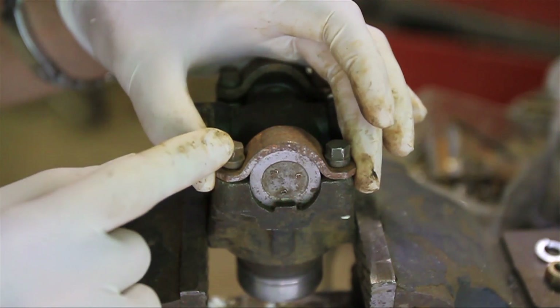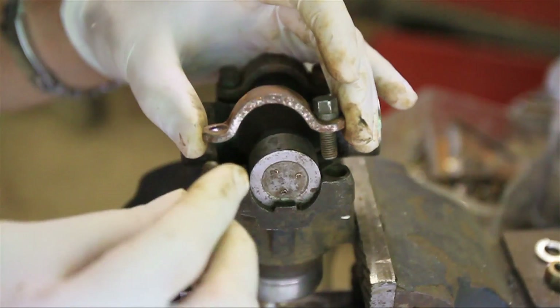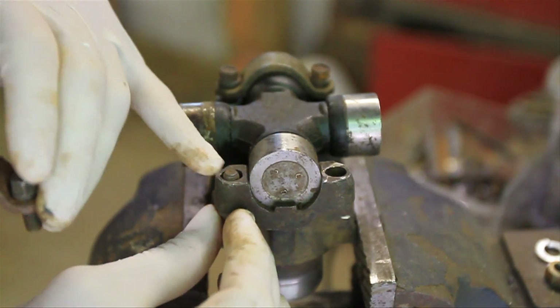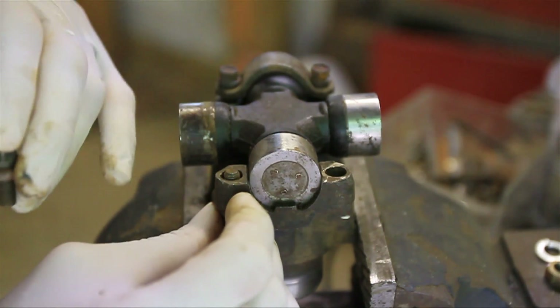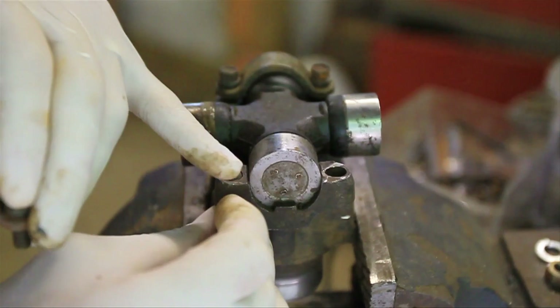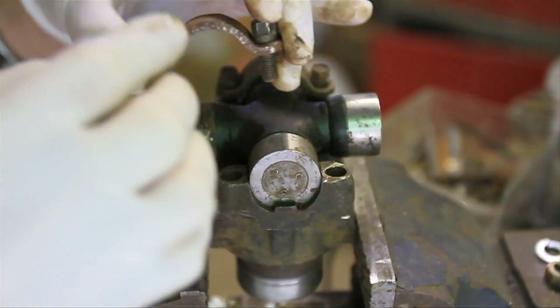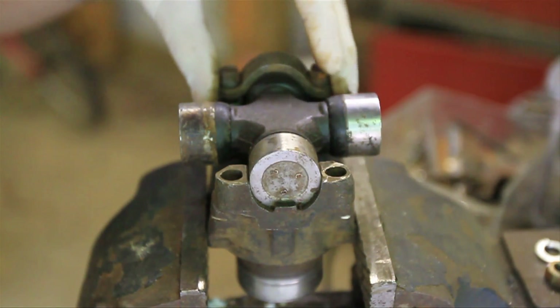I believe this is 8mm bolts here. A lot of times what will happen on the trail is the heads of these bolts will break off, and it'll just leave you with something like this sticking up out of here, and it's really hard to get out. Sometimes you have to drill it out, sometimes you can get some vice grips on there, sometimes you can get a flat blade screwdriver on there to turn it out. But before that happens to you, just go ahead and do this mod and you won't have to worry about it.